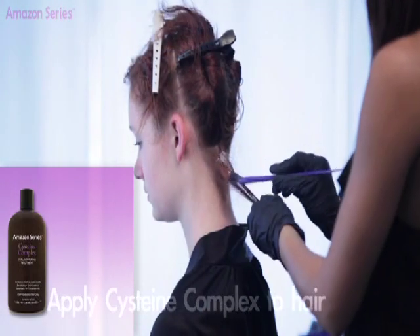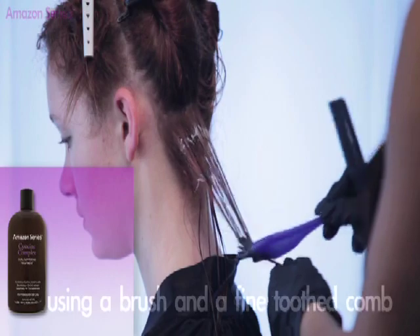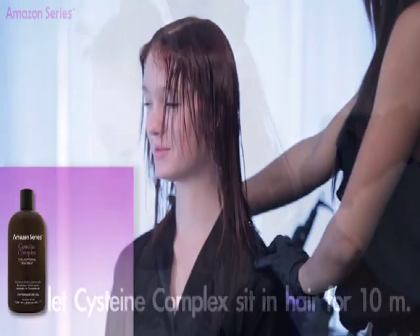Apply Cysteine Complex to hair using a brush and a fine tooth comb to distribute evenly throughout the hair. Once hair is saturated, let Cysteine Complex sit in hair for 10 minutes.